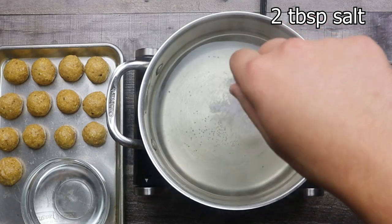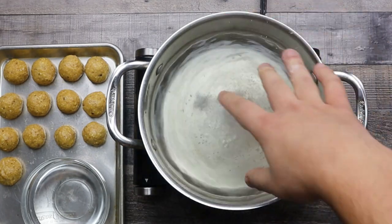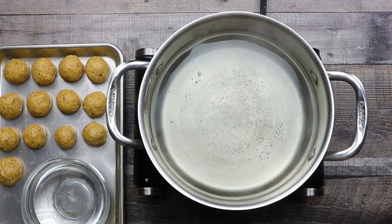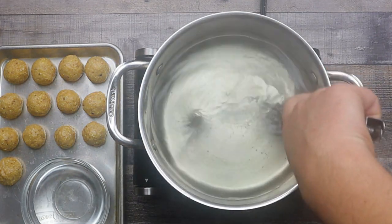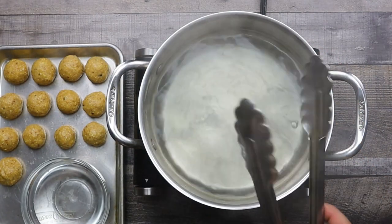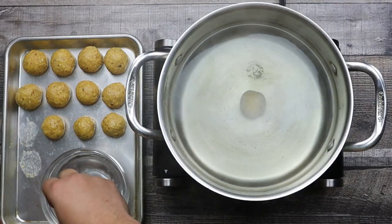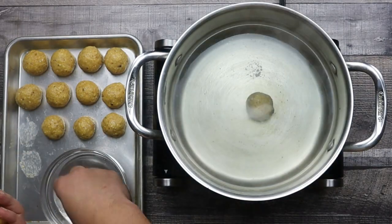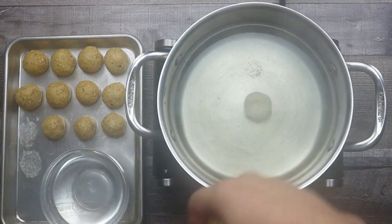Take a pot with cold water and bring it to a boil. Add two tablespoons of salt and lower the heat. Place your matzo balls inside, one by one. Cook them on low heat with a closed lid for 40 to 50 minutes.